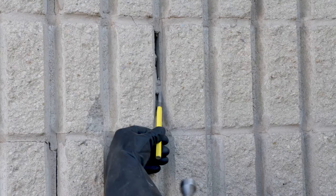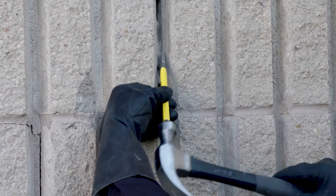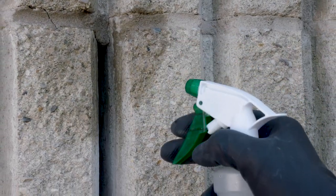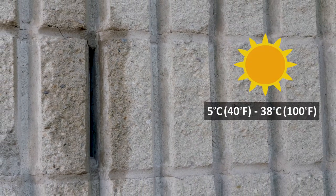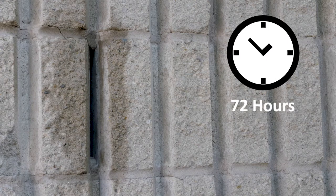During the wait period before application, remove any loose material from the joint area. Using a hammer and chisel, chip away at the old mortar to widen the crack. Then use a stiff wire brush followed by a soft bristle brush. Next, moisten this area, leaving the joint saturated but free of standing water. Ensure that substrate and mortar temperature is between 5 degrees Celsius or 40 degrees Fahrenheit and 38 degrees Celsius or 100 degrees Fahrenheit, and maintained in this range for 72 hours after application.